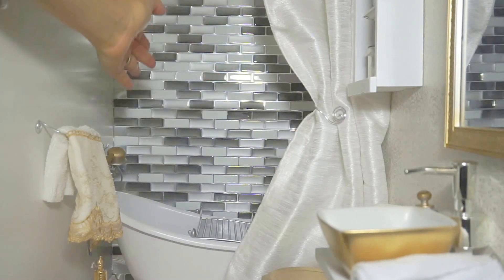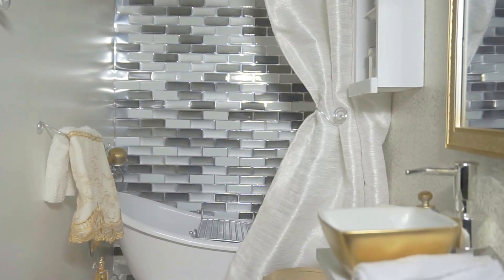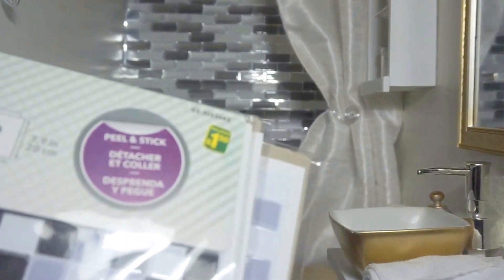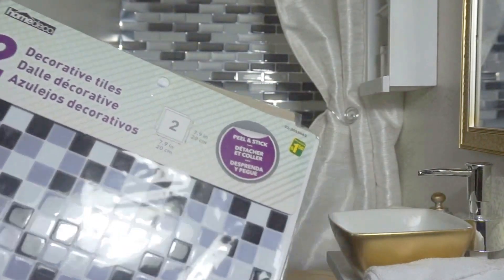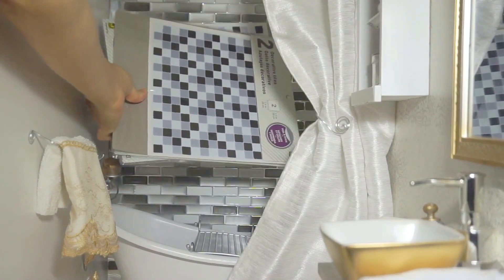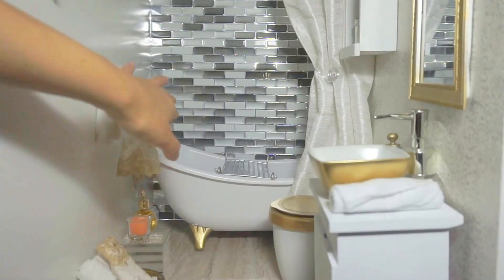Next is the self-adhesive backsplash. I got three pieces — they're one by one from Walmart and it's five dollars per piece. Again it's easy to apply on the wall. There's a cheaper version I found at Dollarama: a dollar fifty for two pieces, which makes it about three times cheaper.